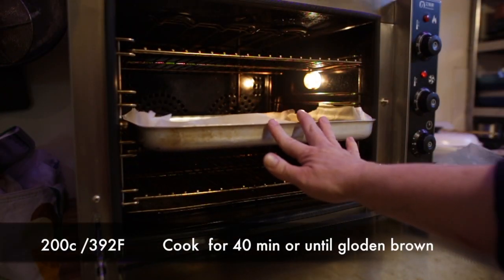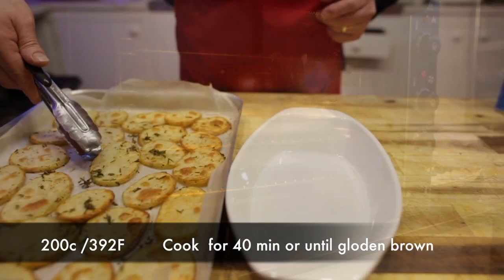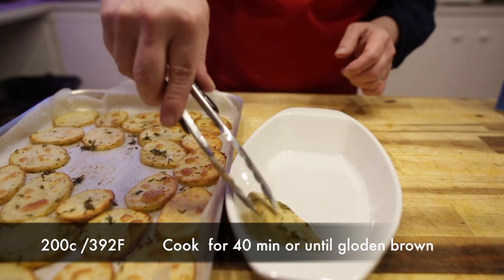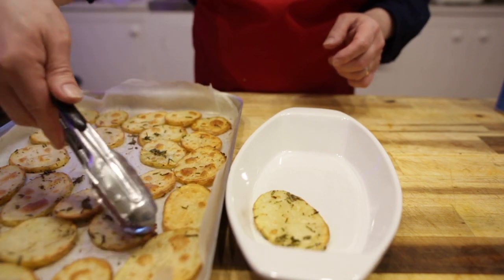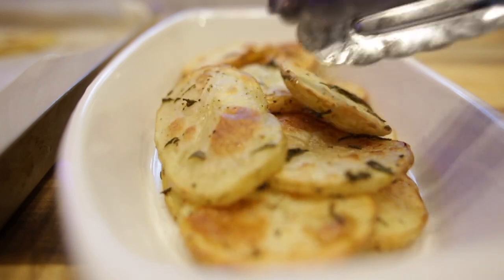Then I'm going to pop them into a preheated oven, 200 degrees Celsius, 392 degrees Fahrenheit, for 40 minutes. I'm going to place my potatoes into a serving dish. I'm going to sauté some green beans with some butter and we're going to be ready to serve.